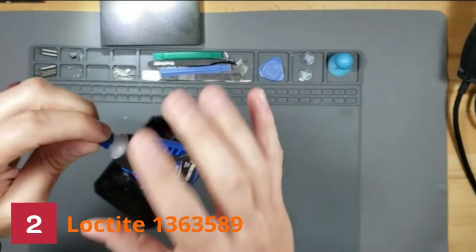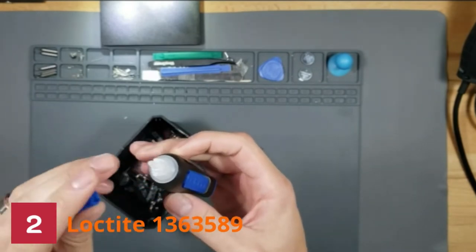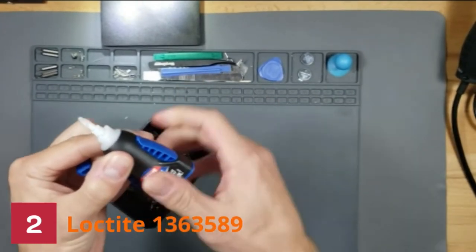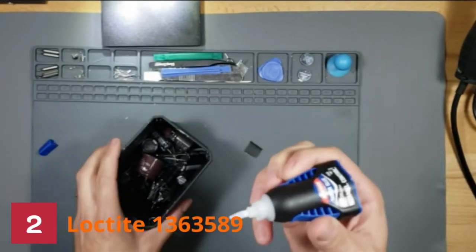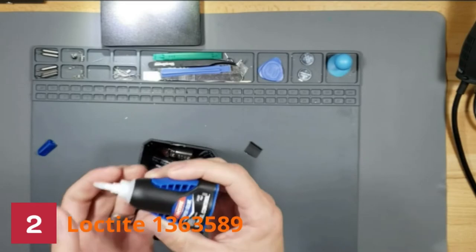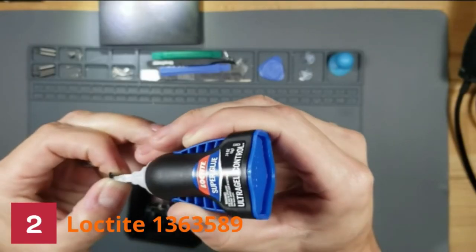Number 2: Loctite 1363589 Glue. Loctite Ultra Gel Control Super Glue is a rubber-toughened instant adhesive intended for repairing breaks around the house. This instant adhesive resists impact, vibration, shock, and extreme temperature. Its unique packaging makes it easy to use because the tip is so tiny that it enables simple application of the glue exactly where you want it.